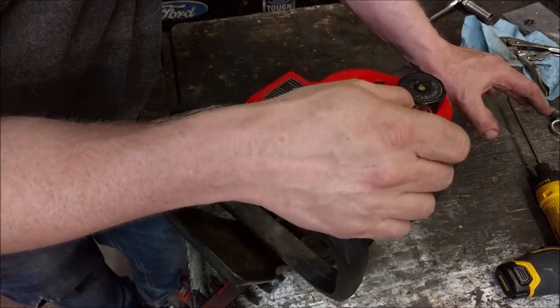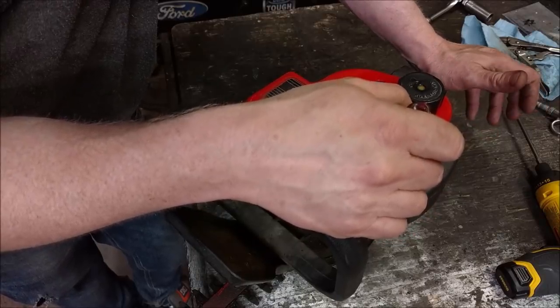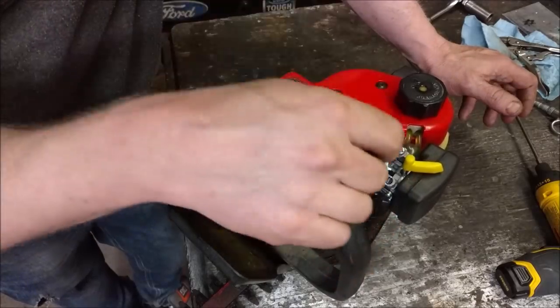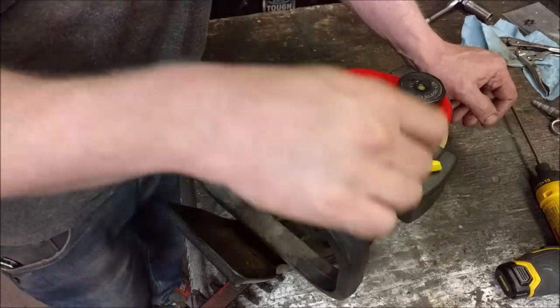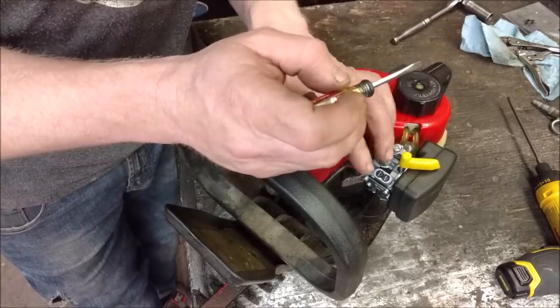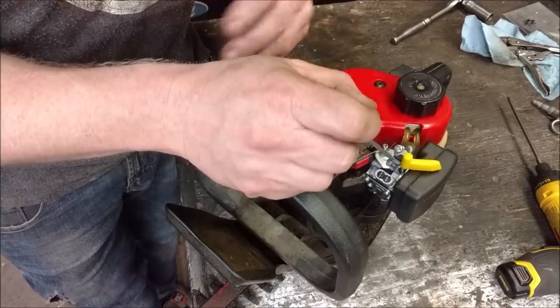The last one I had, on a little mini two-stroke tiller, it was actually too lean. I could adjust the screws all the way out until they were falling out and it would make no difference at all in how it ran. The hole that feeds the jet was way too small. This one has just the opposite problem — the hole that feeds the jet is just way too large.